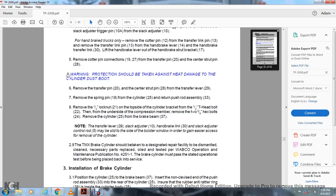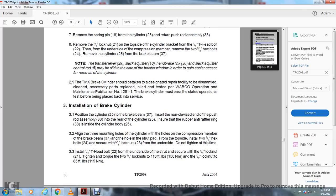The cylinder must be oiled, tested per WABCO operation and maintenance publication number 42511. Brake cylinder must pass the stated operational test before being placed back into service. Installation of brake cylinder: position the cylinder 25 on the brake beam 37 and insert the non-clevis end of the push rod assembly 33 into the rear of the cylinder. Ensure the rubber anti-rattling ring 38 is inside the cylinder. Align the three mounting holes of the cylinder with the holes in the compression member on the brake beam 37 and the hole of the strut pad from the top side. Insert the two 5/8-inch hex bolts to secure; fasten the 5/8-inch lock nut 23 from the underside — do not tighten at this time. Install the 1.5-inch T-head bolt from the underside of the strut and secure with the 1.5-inch lock nut.